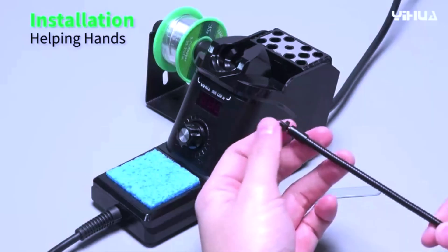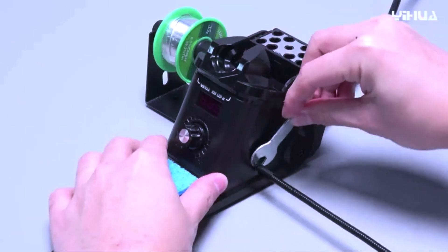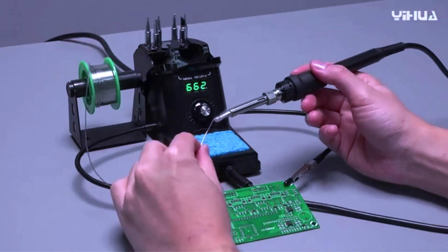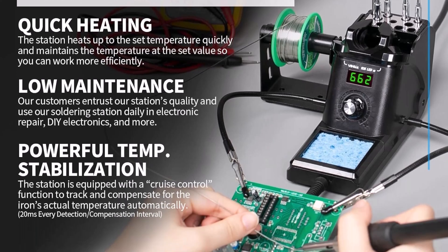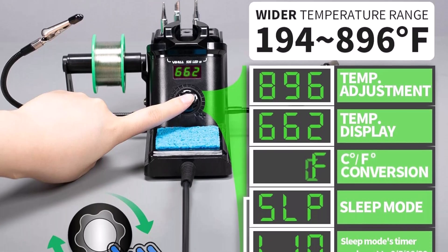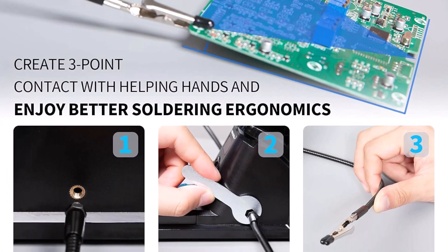Top 4. The Yeeha 926-3 is a versatile tool designed for those who need precision in soldering tasks. This soldering iron station offers adjustable temperature control that allows users to work on delicate electronics without the risk of overheating components. Its digital display provides clear and accurate temperature readings, making it easier to maintain the right heat level. Included in this kit are two helping hands, which assist in holding small parts steady during soldering, improving accuracy and reducing the chance of mistakes. The ergonomic design ensures comfortable use over extended periods, reducing hand fatigue. Its 60-watt power output heats up quickly, saving time for users working on various projects.